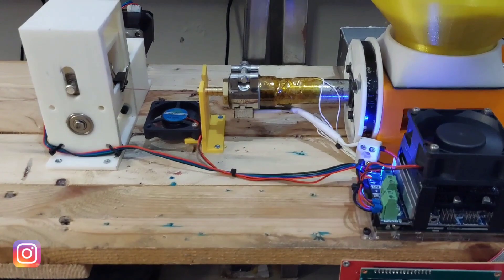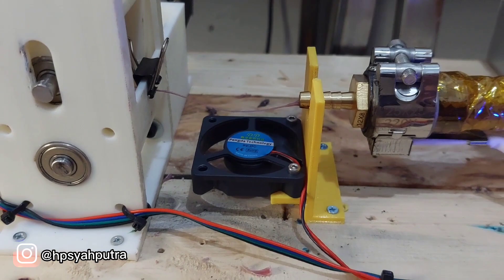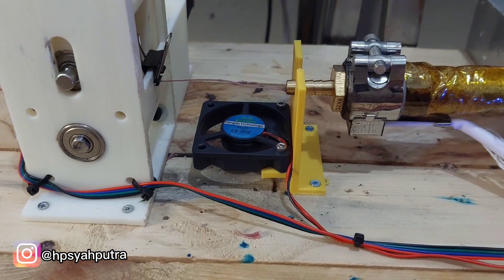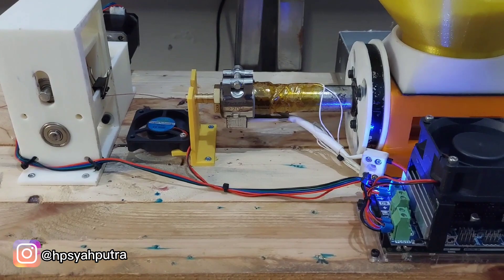Hello guys, this is just a short video. I am testing the filament extruder — this is the second trial. It is not a finished project yet, so there are still some improvements to be done.